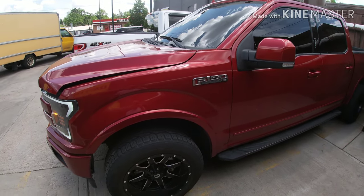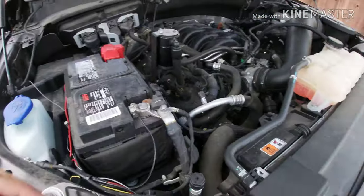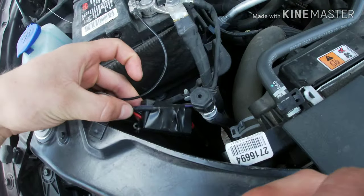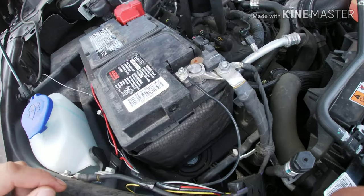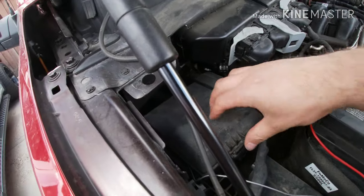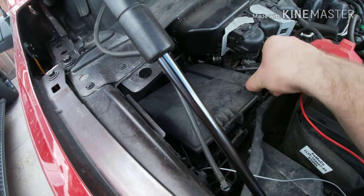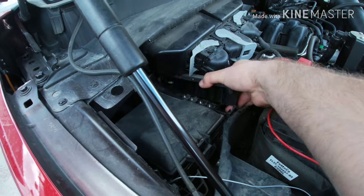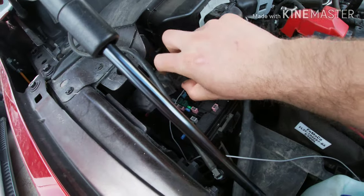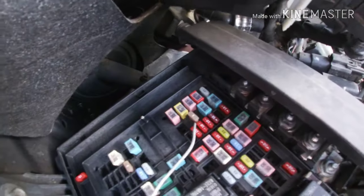Hey, what's up guys. I know you guys have been asking how I wire up my headlights, so I'm gonna show you how I did it. Here's the relay — just the negative, plug it up right there, then there's the positive right here, then the gray one, the trigger. See, there's a trigger wire.